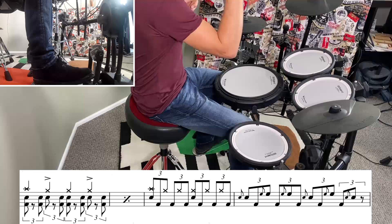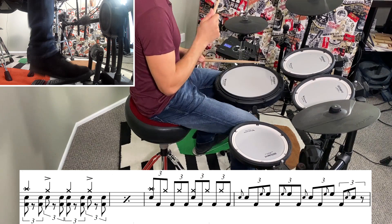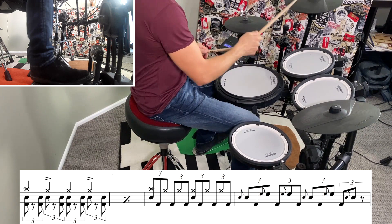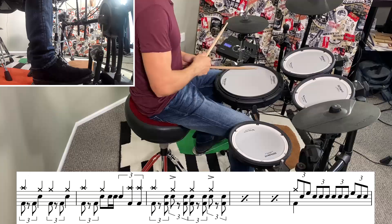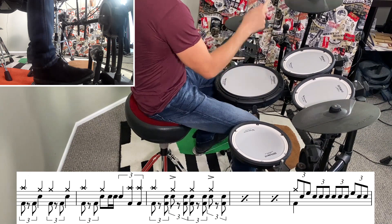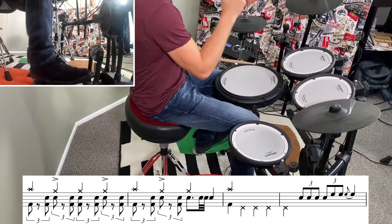The second fill this time is very similar to the one from the beginning, but in the second bar we're just going to orchestrate it around the kit a little bit differently. That takes us into verse two, which is the same as the first verse, but when the quarter note triplet rhythm comes in we're playing something a little bit different on the drums. The next four bars lead us into the first solo and they're just a tiny bit different as well.